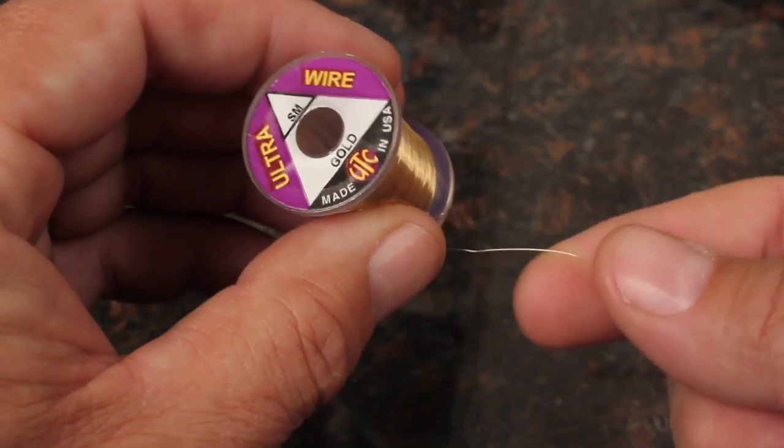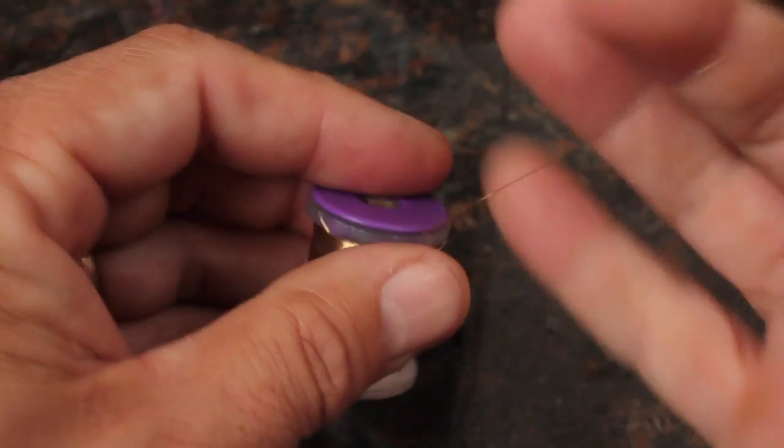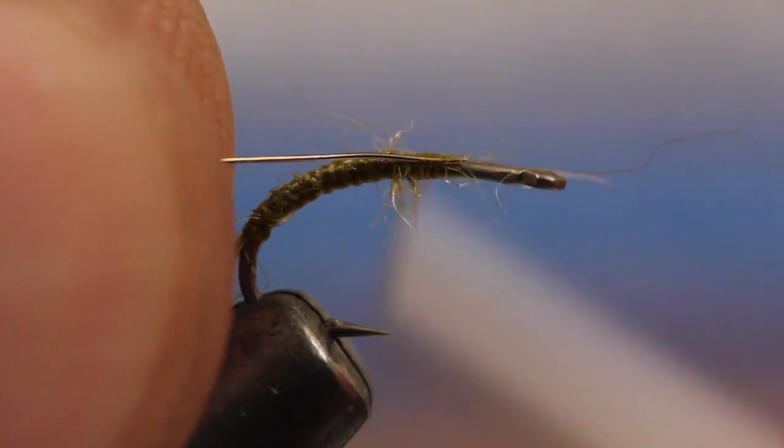For the rib, which helps to create segmentation, gold ultra wire in the small size works very well. An eight-inch piece will make several flies. Attach one end of the wire to the top of the hook shank, and then take wraps of thread to secure it down the bend.